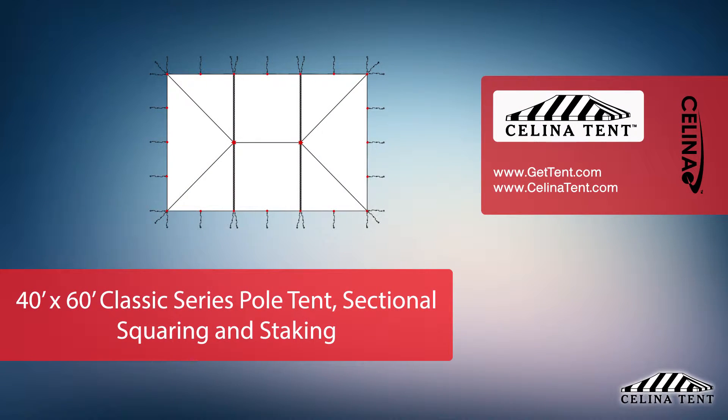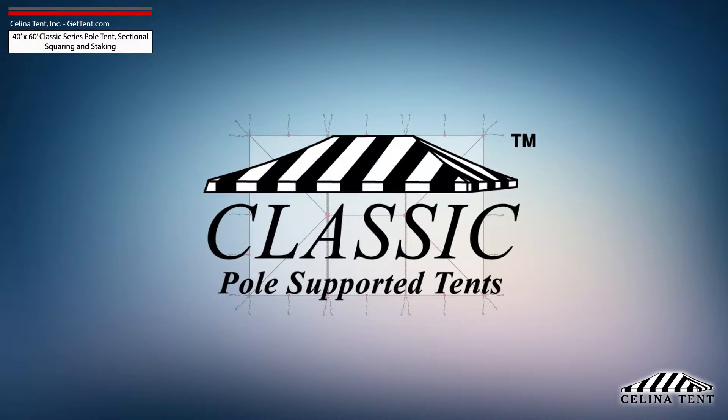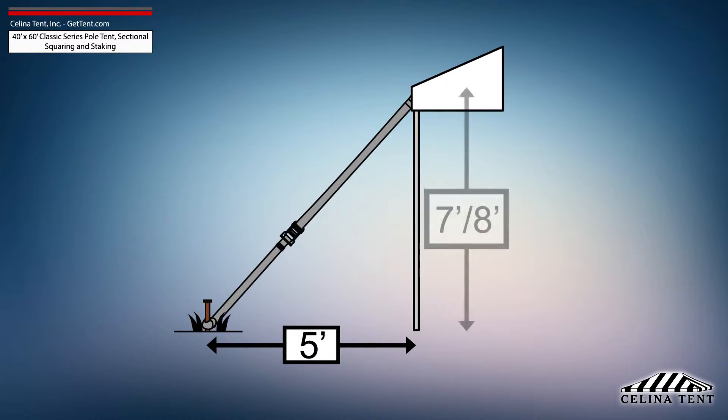This video covers squaring and 5-foot staking applicable to a sectional 40-foot by 60-foot classic series pole tent from Solana Tent. 5-foot staking is standard for tents with an eave height of 7 or 8 feet and would need to be adjusted for eave heights other than this standard.